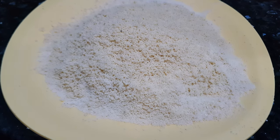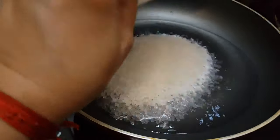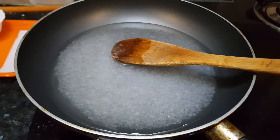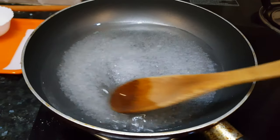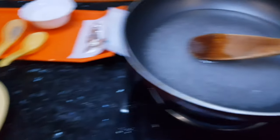Now let's start with the preparation for Kaju Katli. In a pan we will add half a cup of water and one cup of sugar. We will dissolve the sugar in water and make a one-string syrup. This proportion of water and sugar is very important. We have taken two cups of cashew nuts and one cup of sugar.